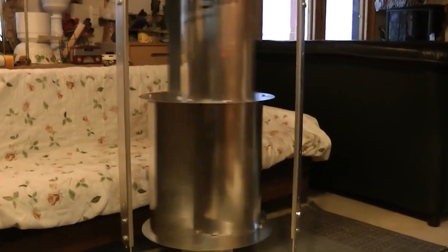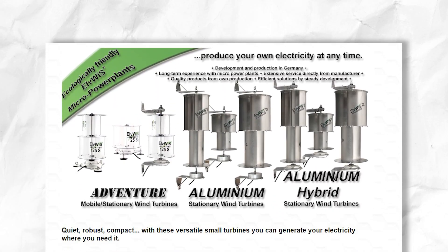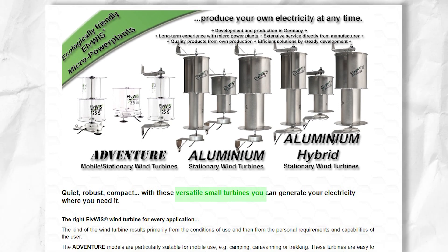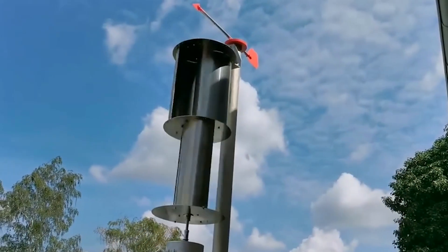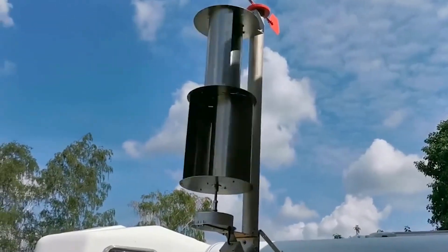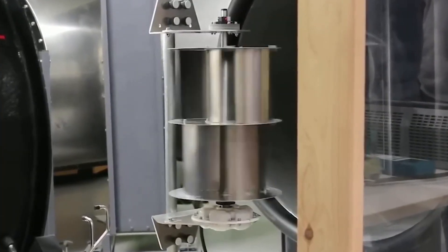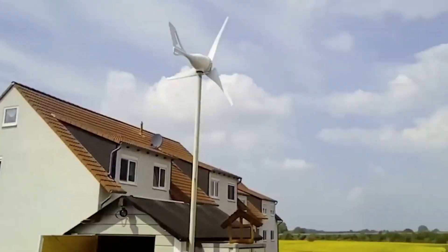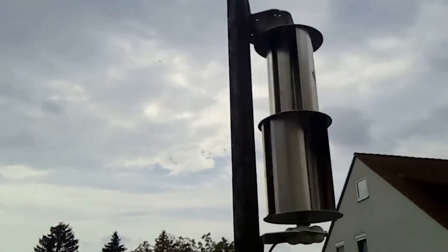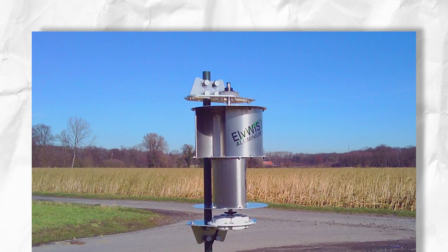The Elvis turbine represents the leading edge of this new generation of specialized residential wind technology. Elvis is an Ohio-based small wind startup founded just over five years ago by renewable energy engineers aiming to make home wind power feasible for mainstream households. Their systems are intentionally designed for non-expert installation and setup. For example, steel-reinforced concrete for turbine bases has been displaced by simpler pier or anchor solutions to simplify the foundation work.